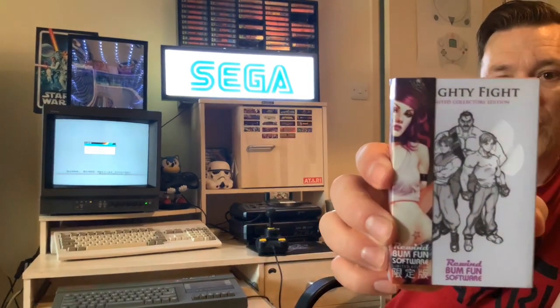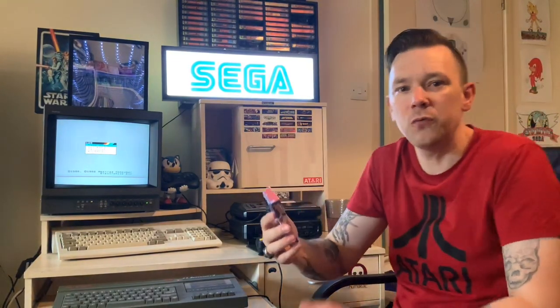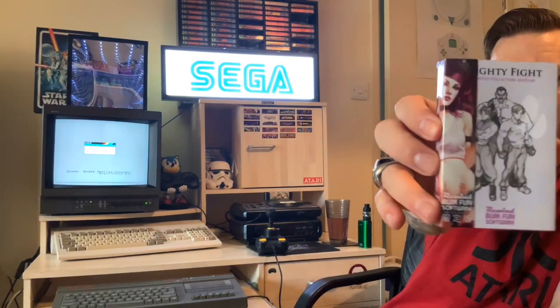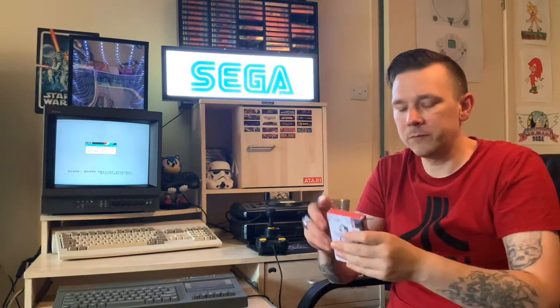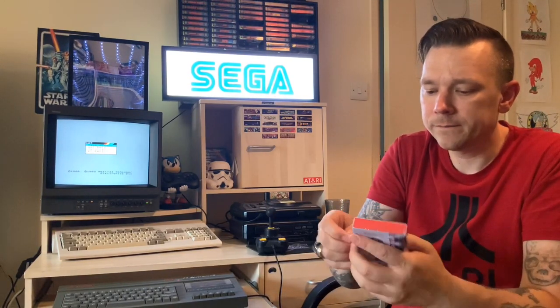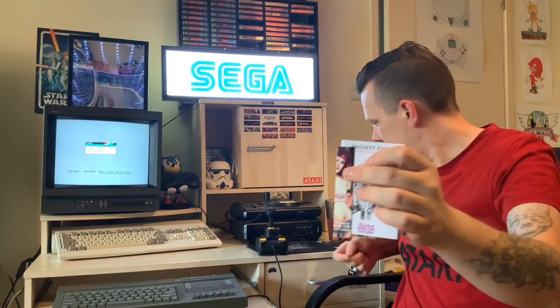Let's stop waffling and get straight on to it. We've got Mighty Fight — and for those of you that know, this is actually Mighty Final Fight on the NES, which was like a cutesy version of Final Fight, an absolutely fantastic NES game and quite a hard one to get hold of. Look at that guys — this has come straight out of the jiffy bag, and this is done by Bum Fun Software.